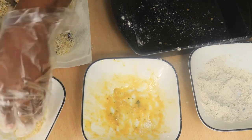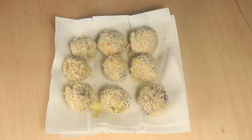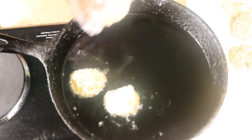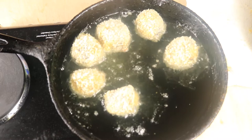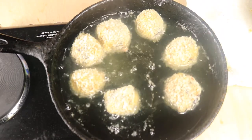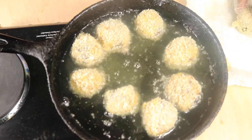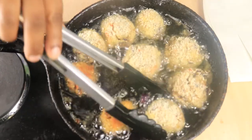Now that we have rolled all of our sauerkraut balls, we can start frying. In a cast iron skillet over medium-high heat, pour in a half cup of vegetable oil. Once your oil is hot enough, drop in your sauerkraut balls. Let them fry until they're golden brown, then remove them from the oil and place them on a paper towel to drain. Fry your sauerkraut balls for three minutes on each side until you get that desired golden brown color.